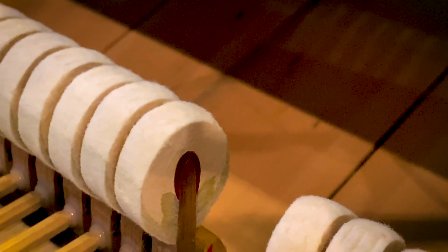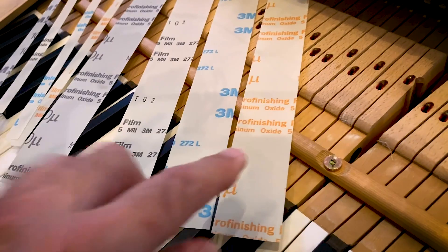If we take a look you can see how beat up these hammers are. Yeah, look at all that deep grooving. This is a concert piano. It gets a lot of professional usage from the players here and also from the concert artists that tour through. It's got a lot of good sounds but we're going to make it sound sweeter by getting rid of all this deep grooving.